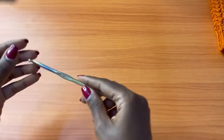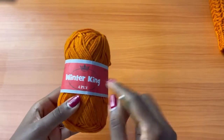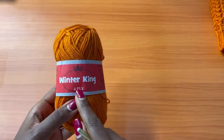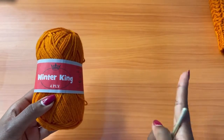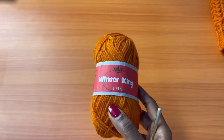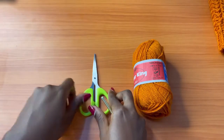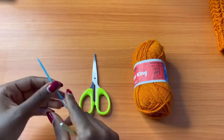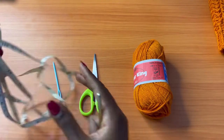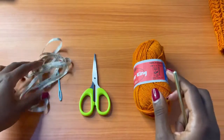For this project you'll need a five millimeter crochet hook. For the yarn, I'm going to be using Winter King — it's a four-ply acrylic and you'll need about two skeins of this yarn, it's 50 grams. You'll also need a pair of scissors, a darning needle, and a measuring tape. I'll be taking some measurements for you to reference so that we get the same exact fitting.